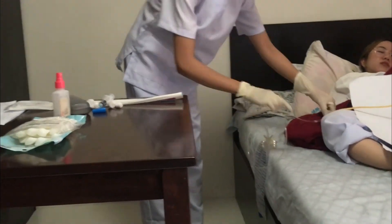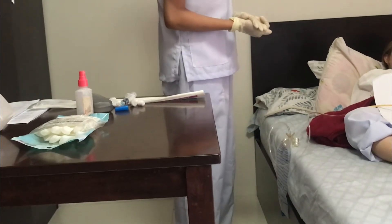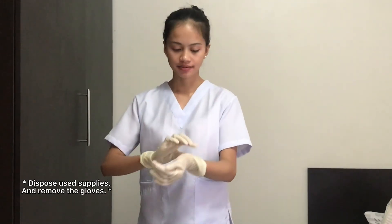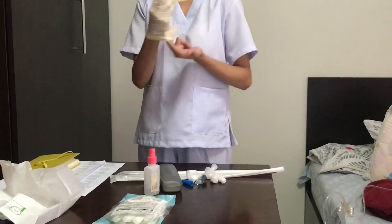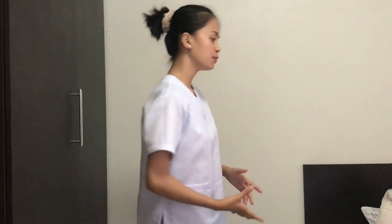Ensure the tubing is not kinked and secure the drainage bag to the bed frame below bladder level. After the procedure, dispose of all used supplies and then remove the gloves. Assist the patient into a comfortable position.